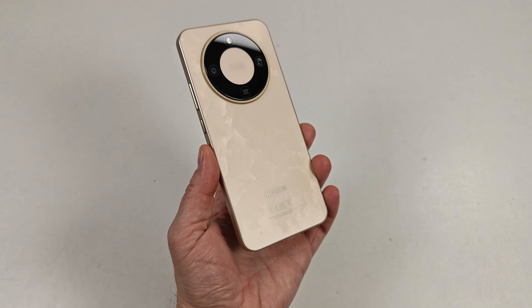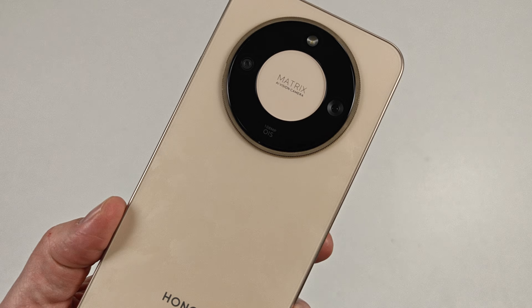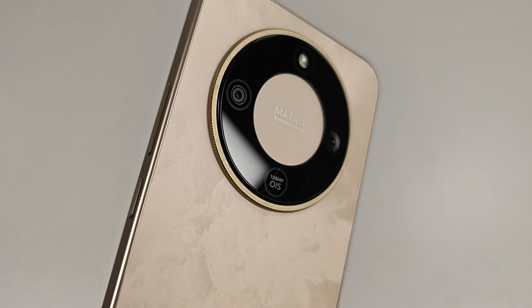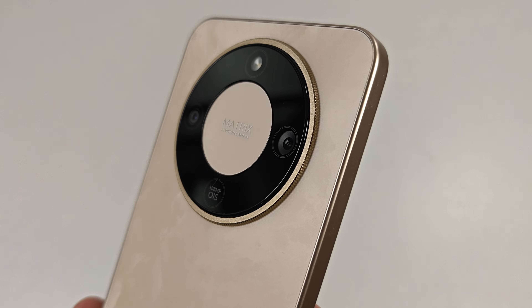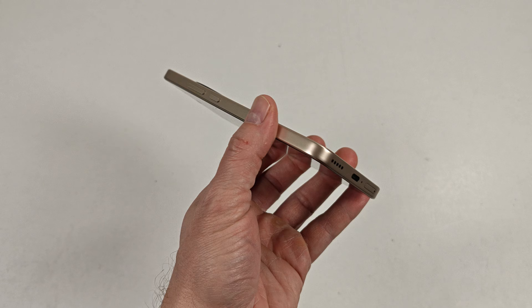It's almost time for the Honor Magic 8 Lite, and while the global rollout won't be until probably sometime in January, I've had a chance to test it out for the past few weeks. In short, it's a battery life champ, with great mid-range performance and a massive 7,500 mAh battery that lasts easily three days.